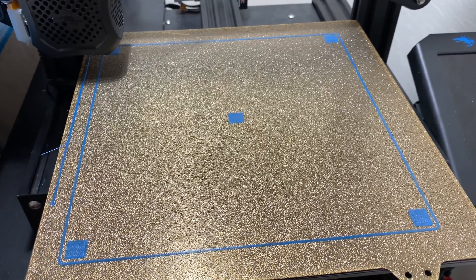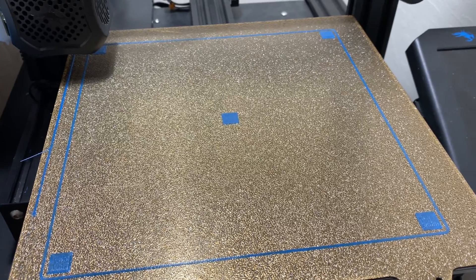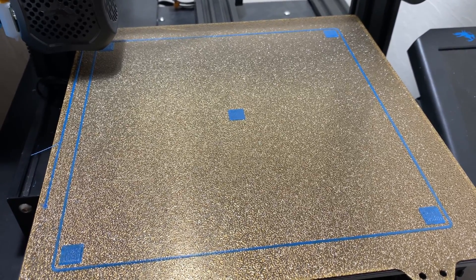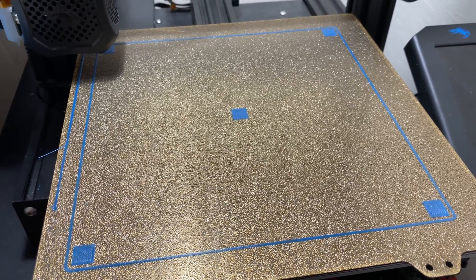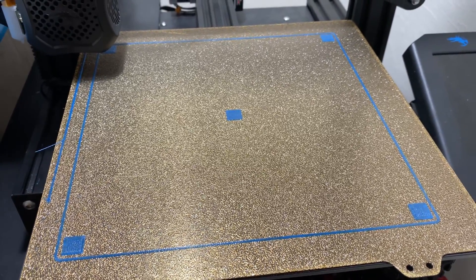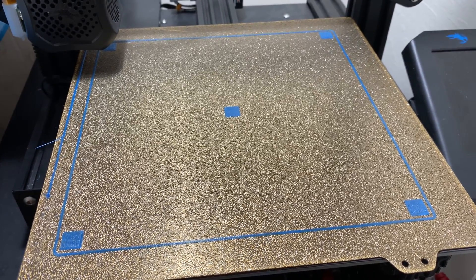If you want to fine-tune that, then you can measure the thickness of these layers and see that they match your first layer height, and if they don't, then raise or lower your bed depending on if they're bigger or smaller, and that should get you a nicely calibrated Z-offset. If you have any suggestions on other videos you'd like to see, let me know. If you like this video, like and subscribe. Have a good day.